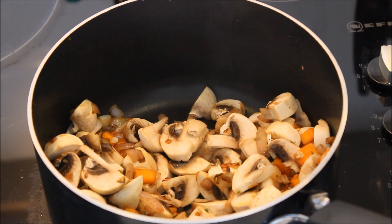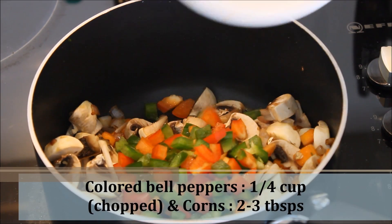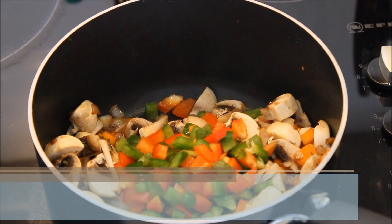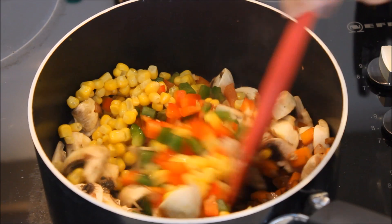At the same time I'm going to add finely chopped colored bell peppers and some corn. I'm using frozen corn, so there's no need to cook them.